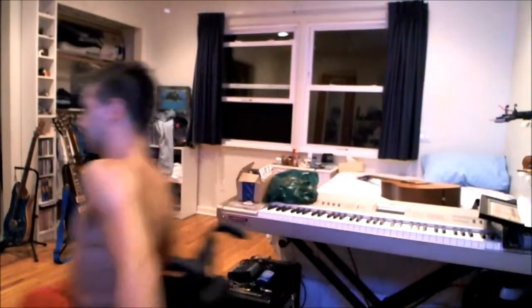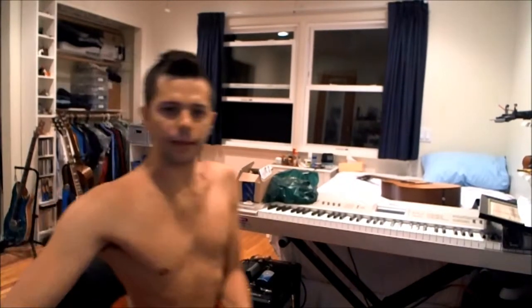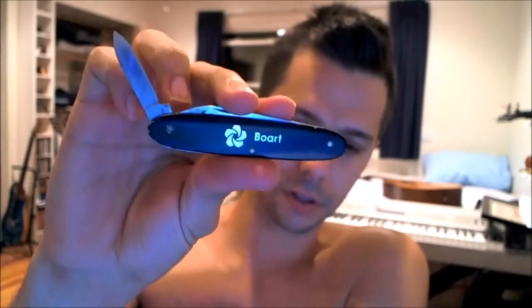This knife kind of surprised me. I just took a quick look at it before I started this video. It says Boart on it, which is apparently a mining company — found that out. The really interesting thing about this knife is I looked at the blade and it says Victorinox Switzerland Stainless Rostfrei.